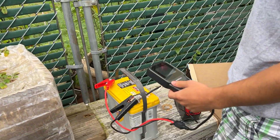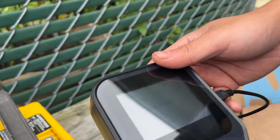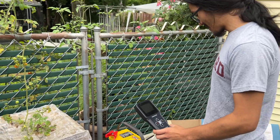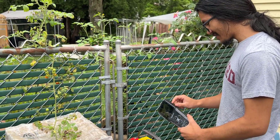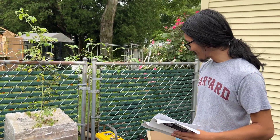Even when we hook it up to the power bank using the USB cable it's still not working, so I'm not sure why they have this cable. We looked into the manual and apparently the USB-C cable is just for transmitting data — for example if you want to transmit the waveform to a computer.